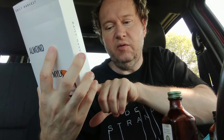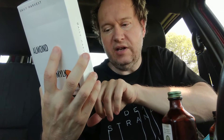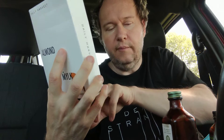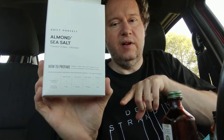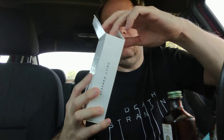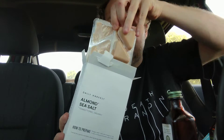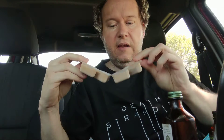For smoothies, you use two wedges and one cup of water. For oat milk you only need one wedge and half a cup. For a chia bowl it's one wedge and half a cup, and for a latte it's two wedges and one cup. So it's basically two wedges to one cup or one wedge to half a cup for pretty much everything. I'll let you know how it tastes, so stay tuned.